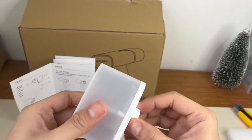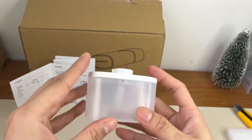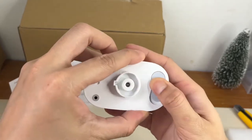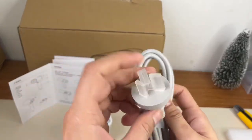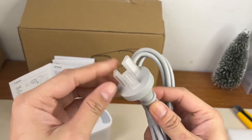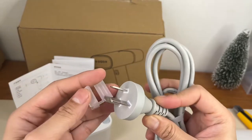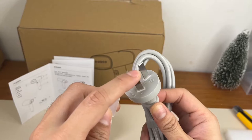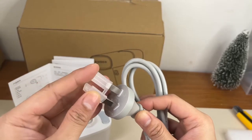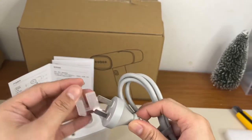Ito yung parang nalagyanan niya ng tubig, I think. Kasi meron siyang — ayan — parang may butas siya doon. Tapos yung socket niya kakaiba din. So kailangan nito ng adapter. Kakaiba eh, hindi siya yung regular na socket dito sa Pilipinas — siguro ito yung socket nila sa China.